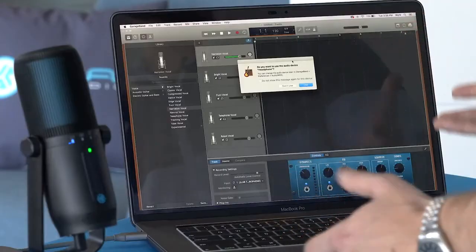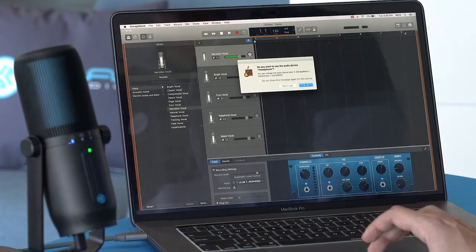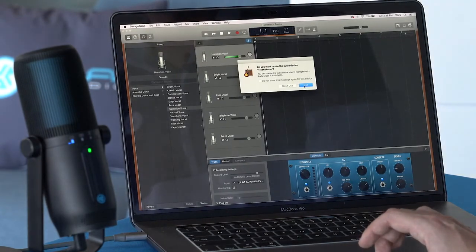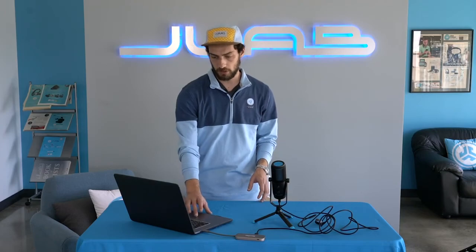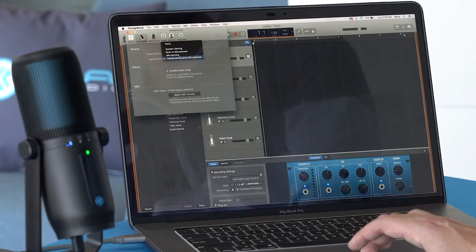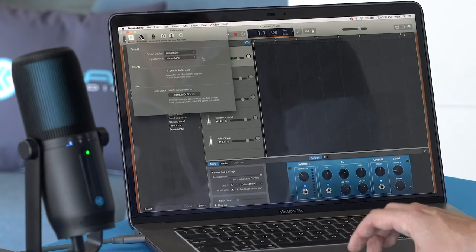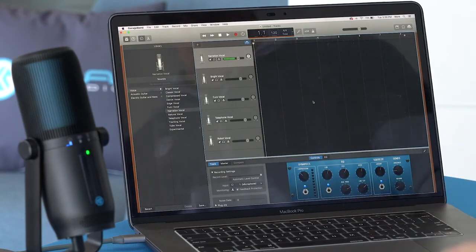If you're using GarageBand, when you open it up you'll see a window pop up asking if you want to use the audio device headphone — just say yes. If not, go to GarageBand Preferences, Audio MIDI, and you'll see your output device and input device. Change those to our microphone, our Talk Pro, and then you're all set up to record on GarageBand.